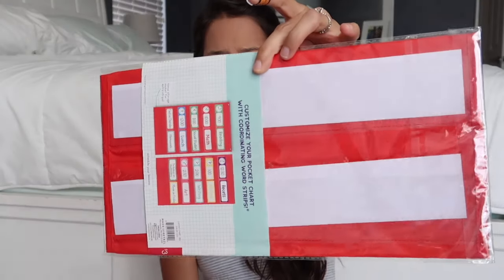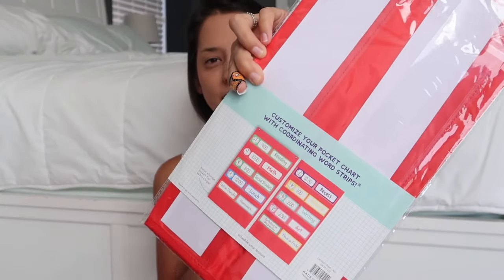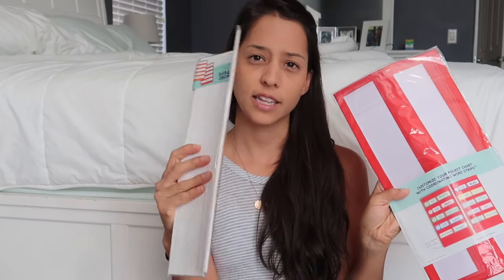The other items I picked up from the dollar spot — I picked up this pocket chart. I've been wanting to pick up one of these for a while. Every time I've seen them at the dollar spot, they either had the chart and not the inserts, or the inserts and not the chart. I happened to be there the day they were stocking up all these things, so I was able to grab both. I just grabbed one pocket chart — we're going to try that out.